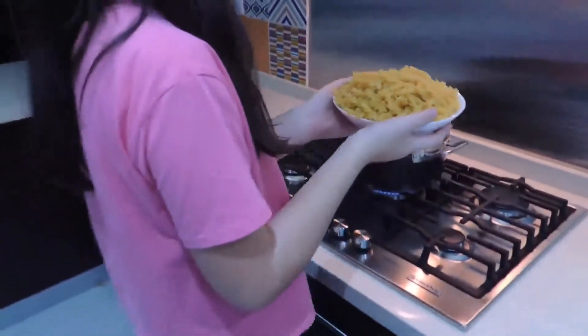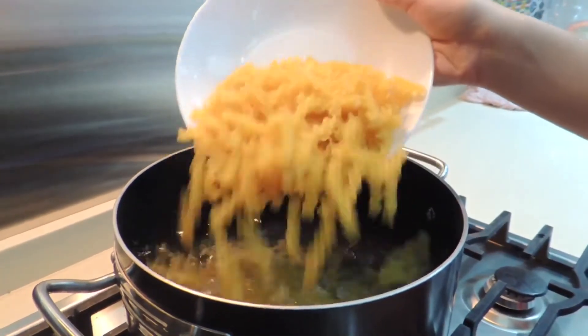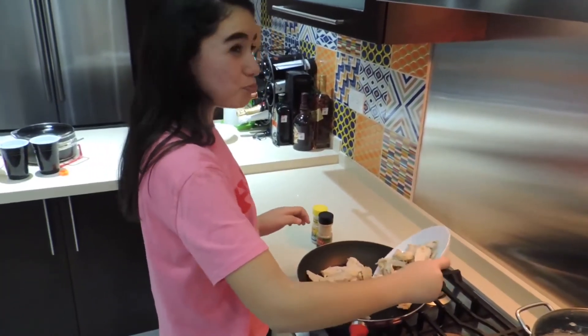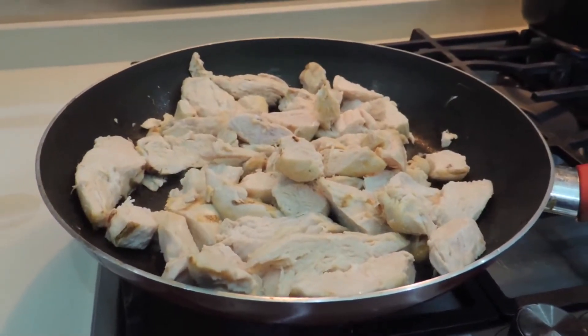Cook the pasta. Cook the chicken and add salt and pepper to the dish.